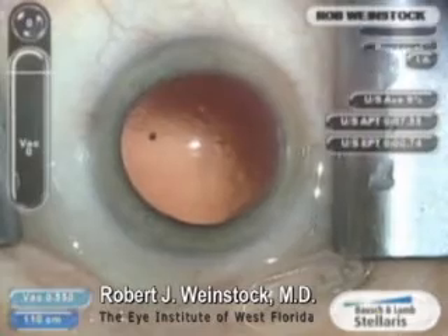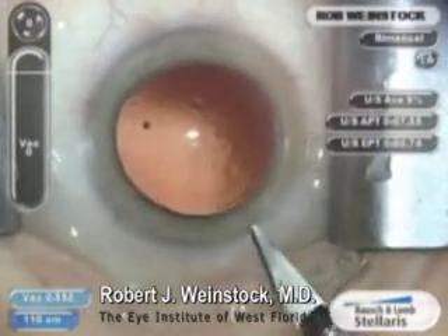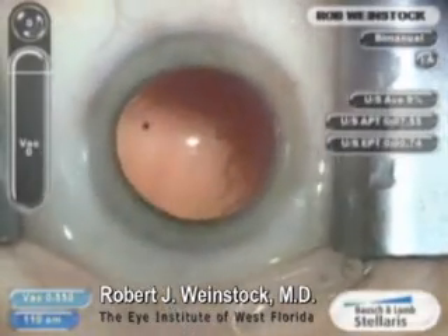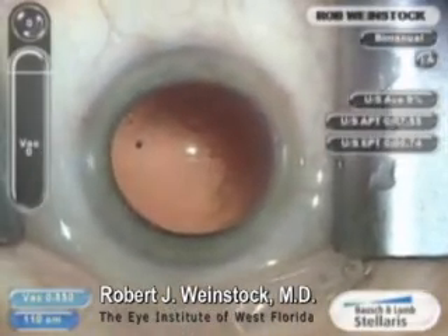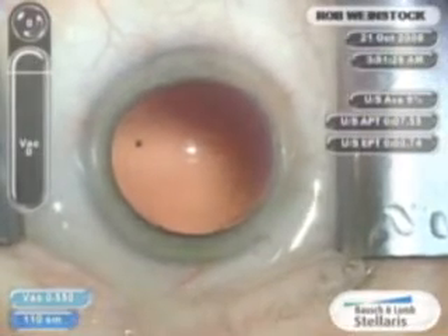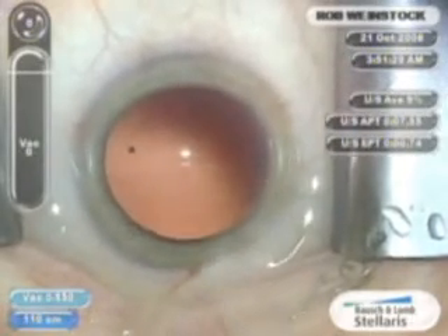After a complete cataract removal, cortical cleanup and enlargement of the wound to 2.8 millimeters, the CrystalCert injector with the CrystalLens already loaded inside is placed through the wound to a position central in the eye and deep to the plane of the capsulorexis.